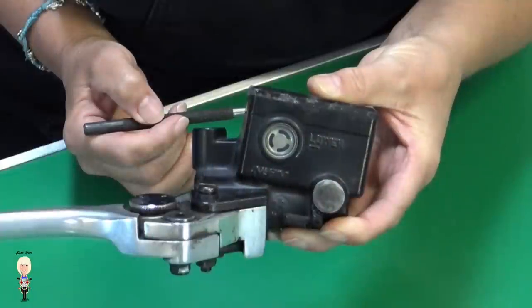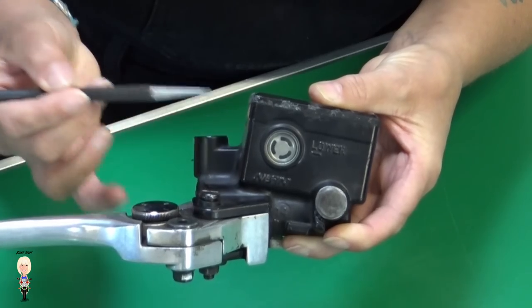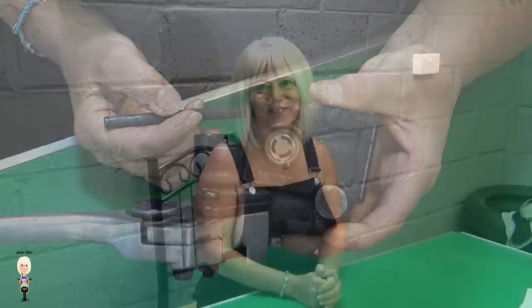If the observation window shows your fluid is at the lower mark, check your brake pads as this is telling you they need replacing. If you replaced your brake fluid halfway through your brake pad's life, the markers on the window will mean nothing — so try to do both at the same time.